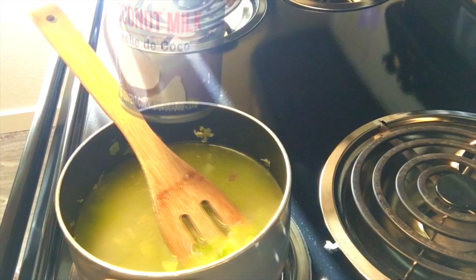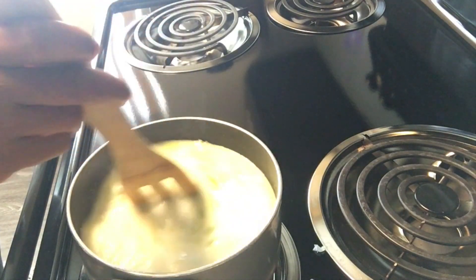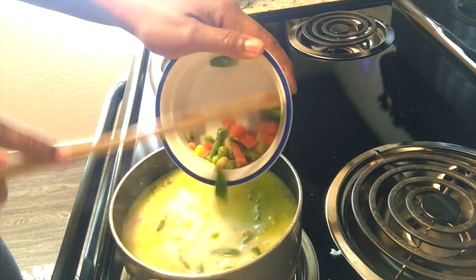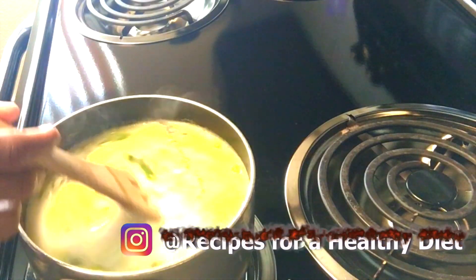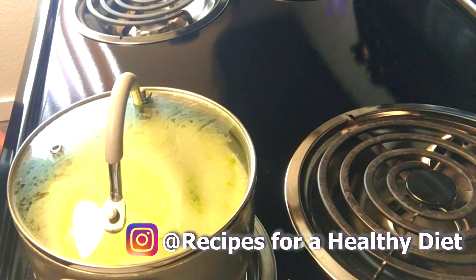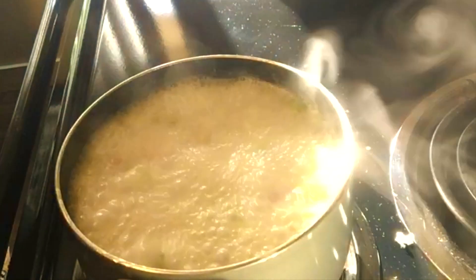This can of coconut milk is approximately one cup and I'm going to pour it all in. Add a few sprigs of thyme and a little more zest with a dash of ginger. Then add one cup of mixed vegetables and a tablespoon of butter.